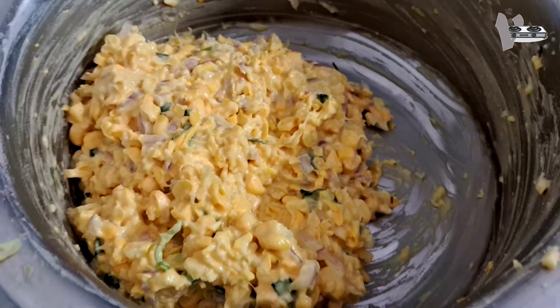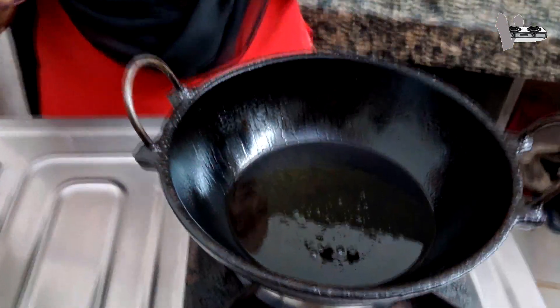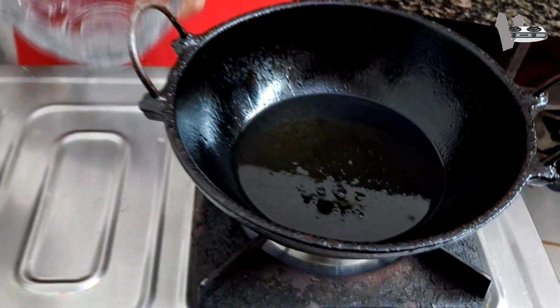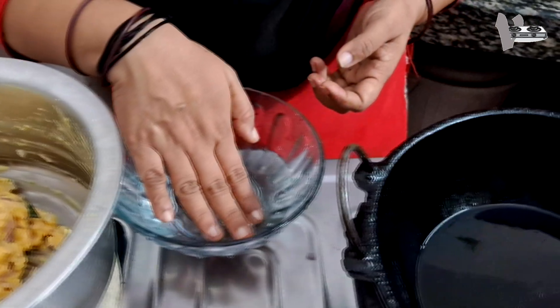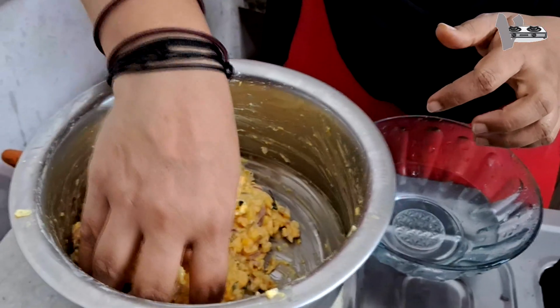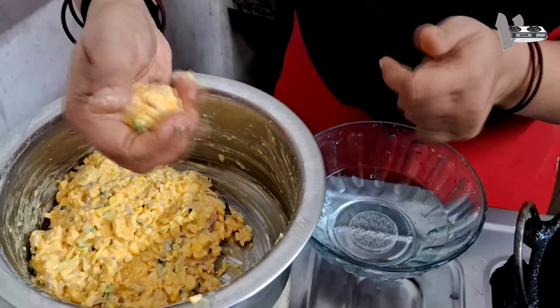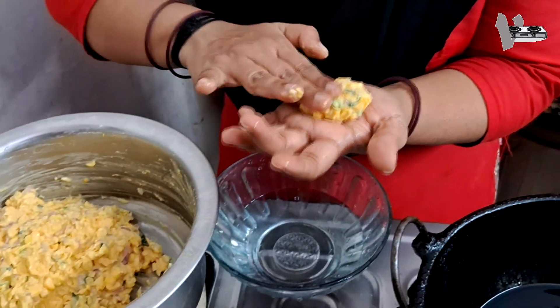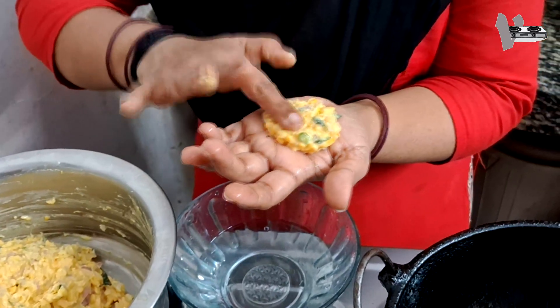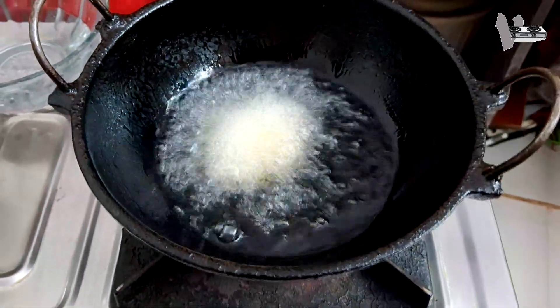I am going to make a cornflour with cornflour. We are going to make a piece of cornflour. We are going to shape the cornflour and cut it fine with a knife. We have very difficult work to do here.